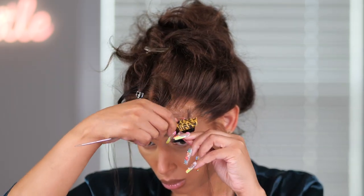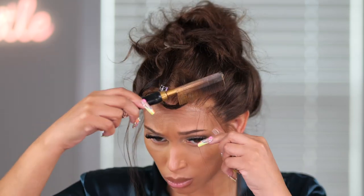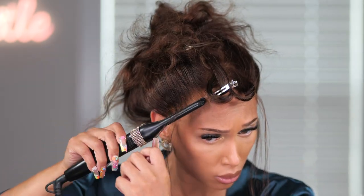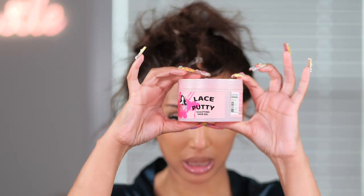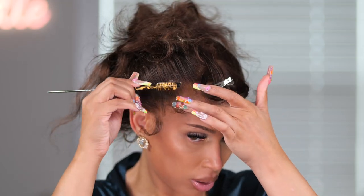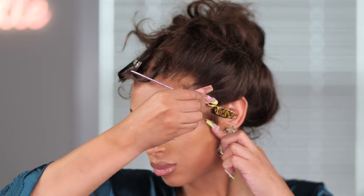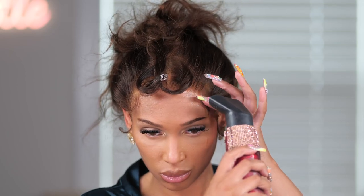The lace blends beautifully on this wig. The density is 150 percent — when doing a high ponytail you want to make sure the density is not too much. I was feeling myself at this point! We're going to take a little bit of lace putty and create some edges. This gives extra hold — if you don't like extra edges, to each their own, but I feel it gives more hold to the hairline so it won't lift. I'm just creating some very soft baby hairs, nothing intense, just a little something.